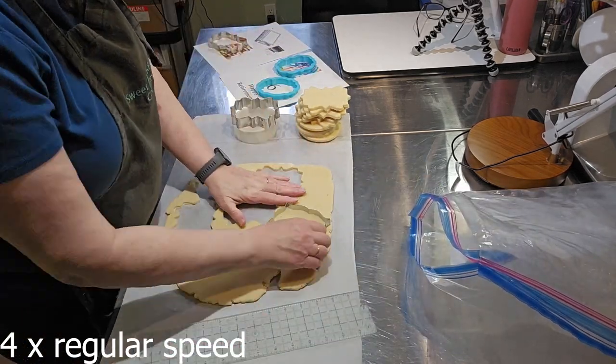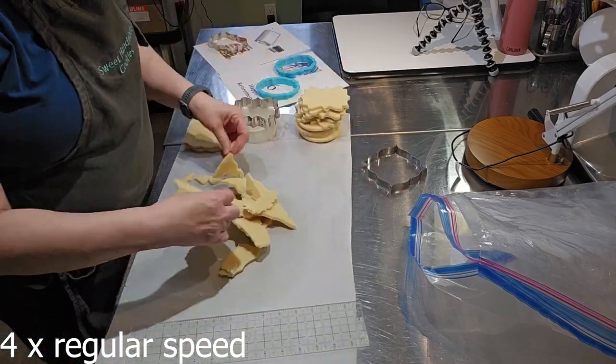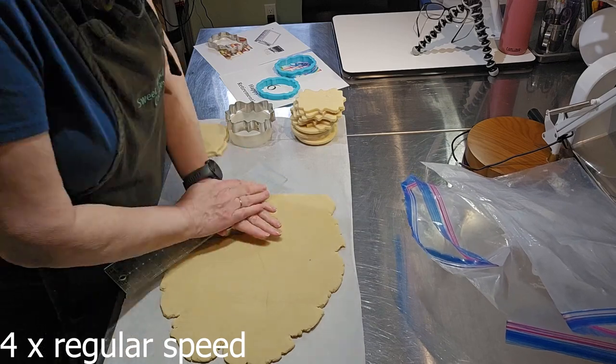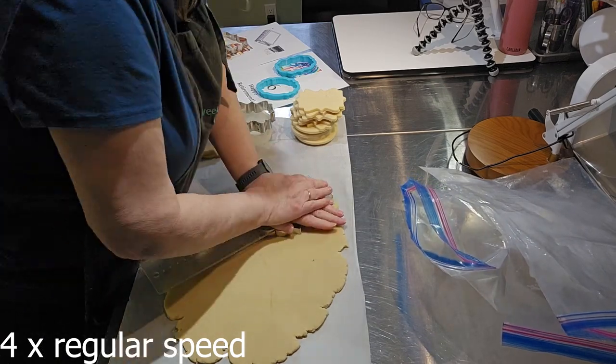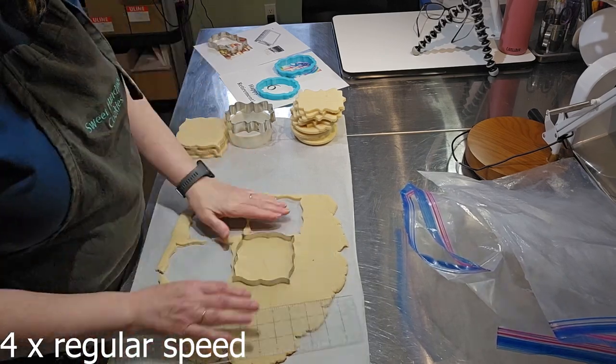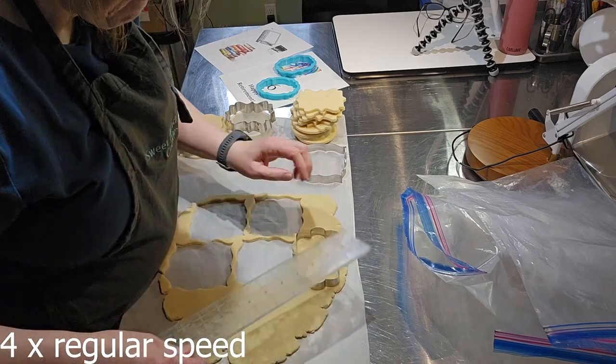Now I'm using a brand new cookie cutter I just purchased. I really love the shape, but it turns out it's a little too big and I don't end up using it in the final set. You'll see what I do to remedy that in a moment. And that's 18 shapes — I just need to cut six more of this final design.